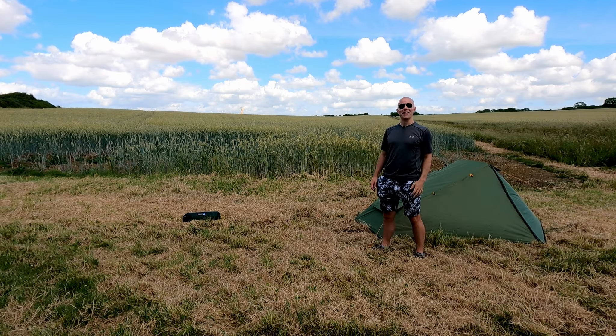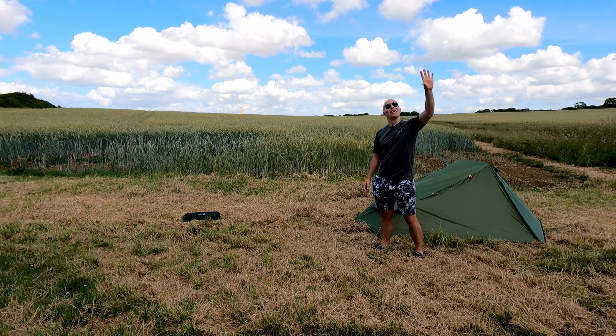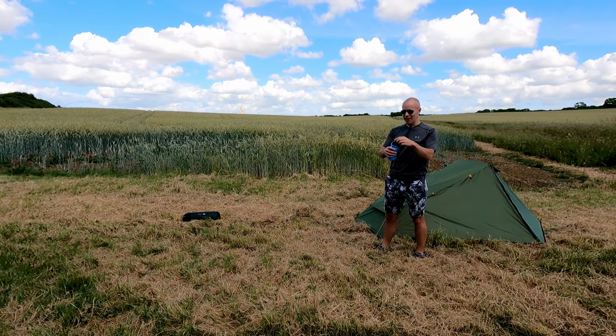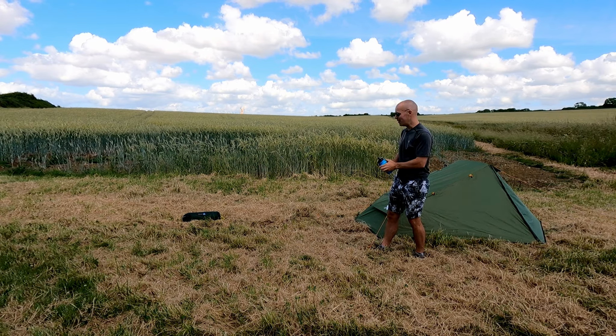You'll have to excuse my sunglasses in this video — it's just a really bright sunny day here in Somerset today. So what I'm going to do is get this tent pitched, and because it's green I can only assume that sprinkling a bit of water on it should make it grow. Let's give it a go.